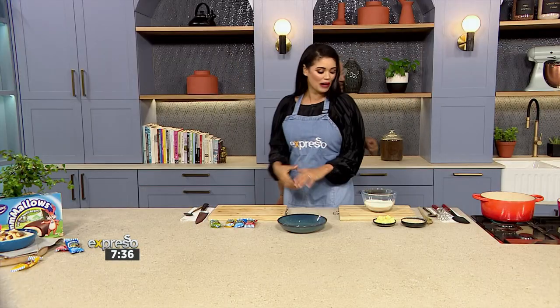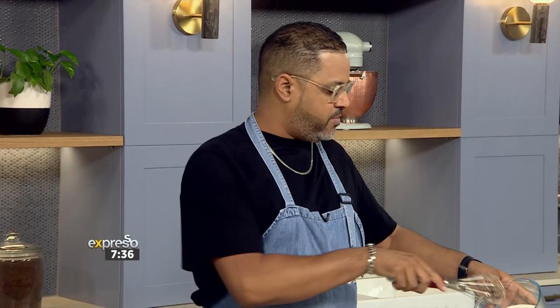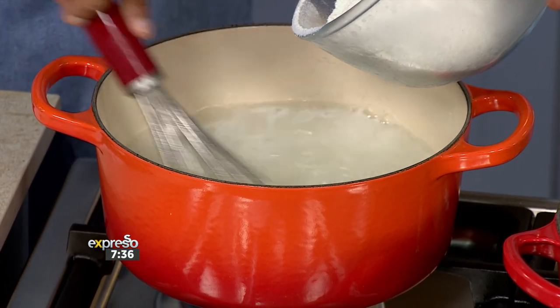How about we swap places and you show us how you like to make your maize — your pup. This is pup. Millie meal pup. For those at home that know, it's millie meal pup. So obviously you do the standard — hot water, boiling water, and you stir as you go along.